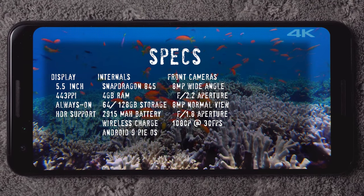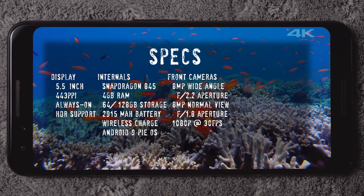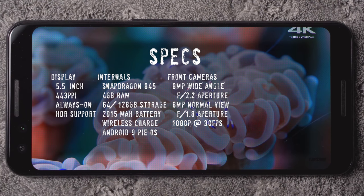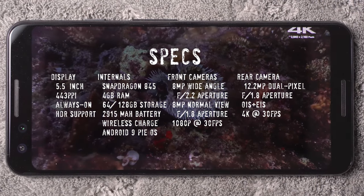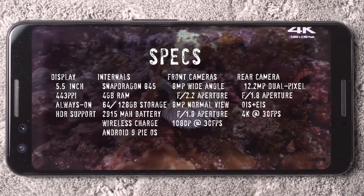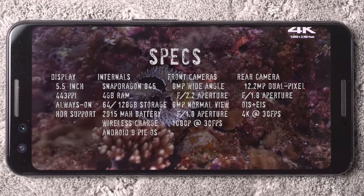The front-facing cameras — you have two of them, both 8 megapixels: one is a wide-angle at f/2.2 and the other is a normal view at f/1.8, recording up to 1080p at 30fps. The rear camera has a 12.2 megapixel lens with a dual pixel sensor, f/1.8 aperture, optical and electronic image stabilization, and can record 4K at 30 frames per second.